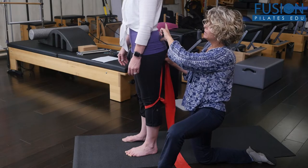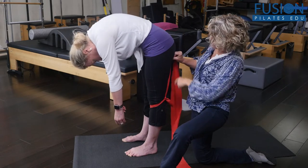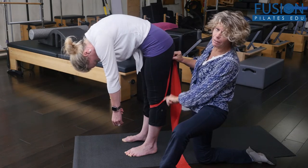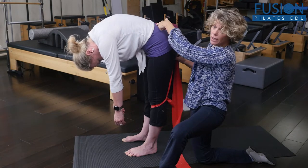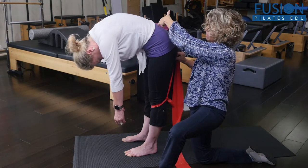Now, if you do that same thing in a round back version — notice that her ischial tuberosities have not moved away from her knee joint. They're the same length. So she's actually moving from her back, which is fine if you're doing a roll down for some other point and purpose, but not for feet and straps. So roll all the way back up for me.